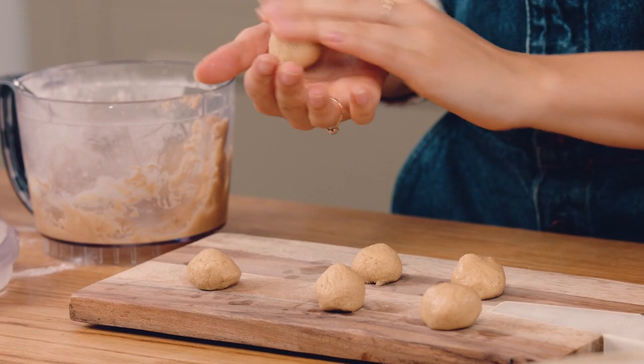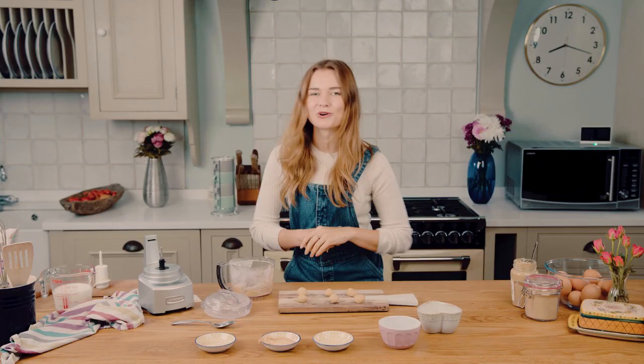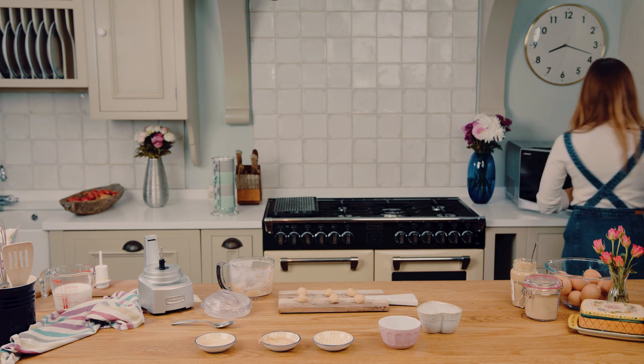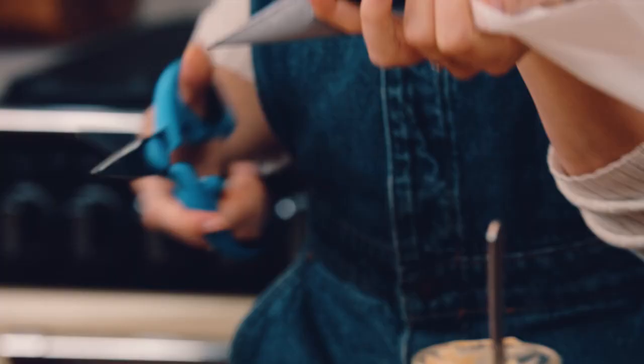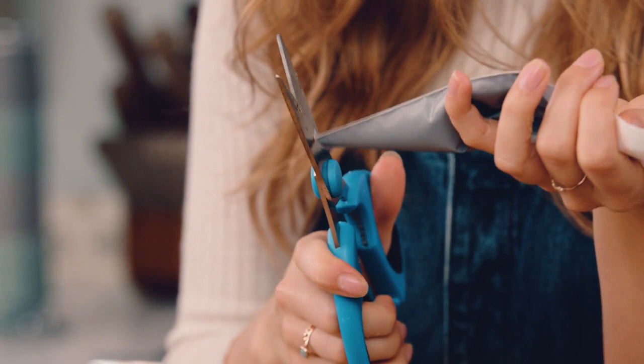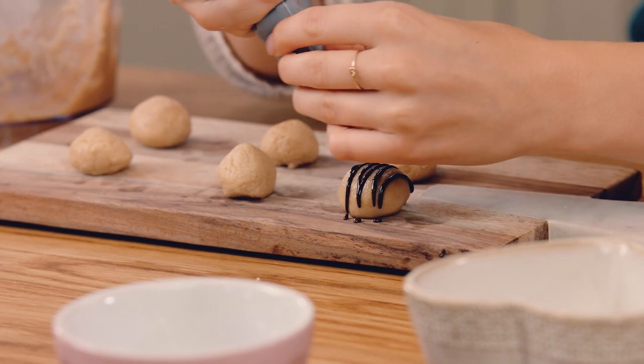I'm going to go grab my chocolate from the microwave — it's really lovely and liquidy in there. I've got some scissors and I'm just going to chop the very end off the bag so it works like a nozzle to pipe with. Then you just want to do a zigzag on top of each truffle to get a nice chocolate coating. It doesn't matter if a little bit goes on the board.